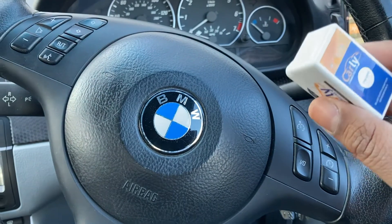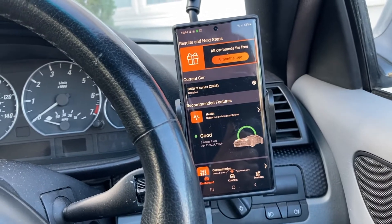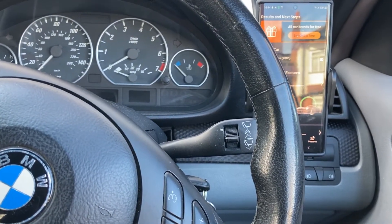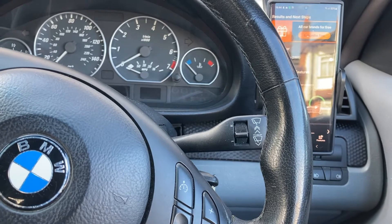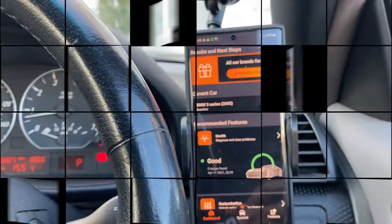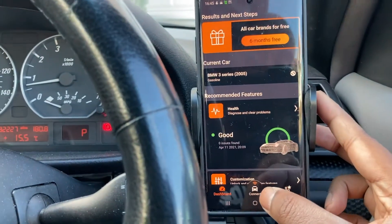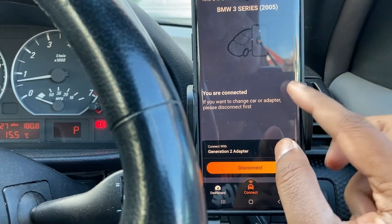Let's get this plugged in and get the app connected. The app is ready to go — it just needs to connect to the device. Today we're going to program in the settings for automatically locking the doors when you drive off. The device is now connected and we're going to connect the app to the device using Bluetooth. It's already paired, so make sure you do all the pairing beforehand. We're going to connect — and it says you're already connected, brilliant.